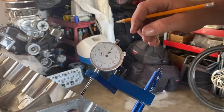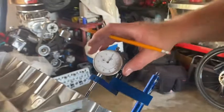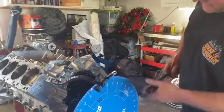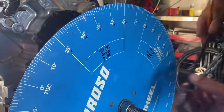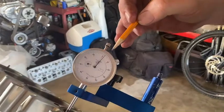I moved it one thousandth of an inch. Let's try that again — let's do another degree, because the cam is on a ramp. Let's move it one more degree. Now let's look at the dial indicator — it moved two thousandths of an inch.